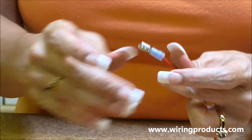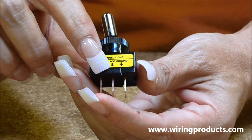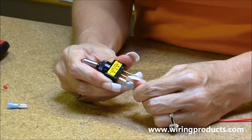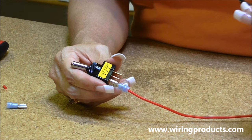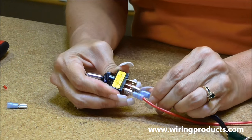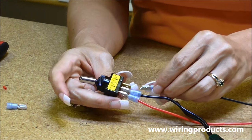This terminal you are going to hook onto the power side of your switch. It says power on one side, accessory in the middle, and ground on the other side. We're going to hook the positive up to the power terminal. We got the indicator light ready, so we are going to hook that up to the accessory in the center, and then we have the negative and we're going to hook that up to the ground.